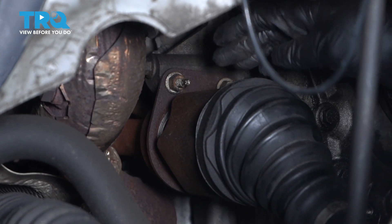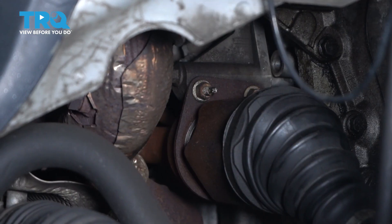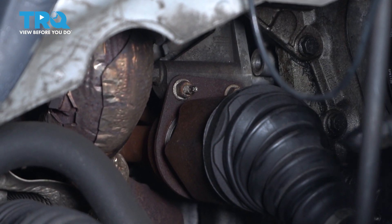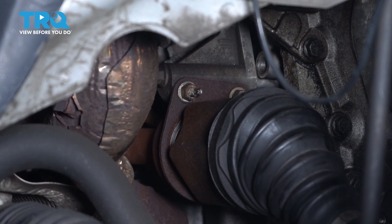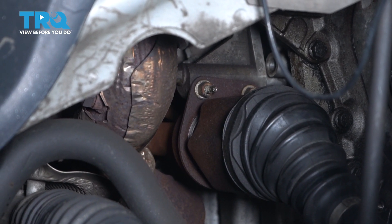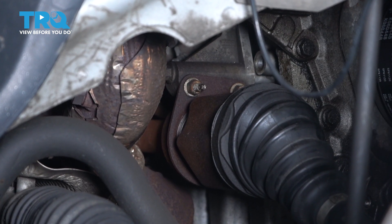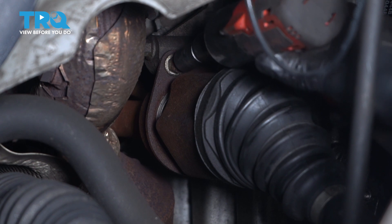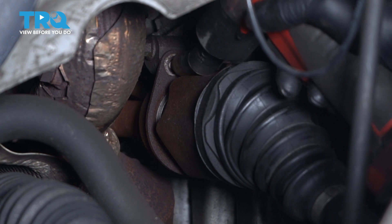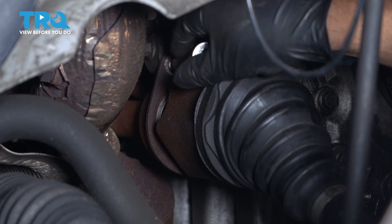On the passenger side axle, we're gonna have to take these two nuts off right here — use a 13-millimeter socket to get those off. When you're doing the driver's side, every procedure up to this point is gonna be the same, except you can use a pry bar or an axle fork to pop out the axle and you don't have to do this step.